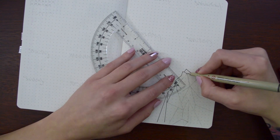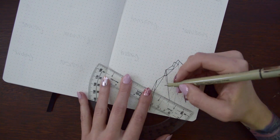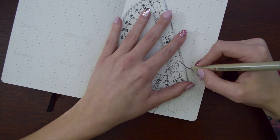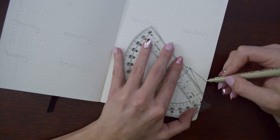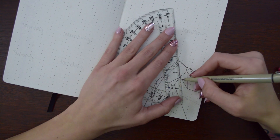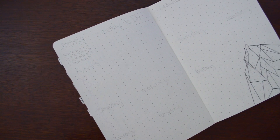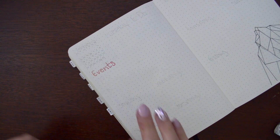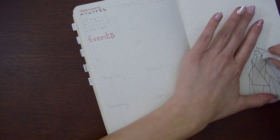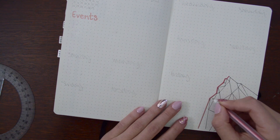For my weekly spread, I did another little geometric mountain coming out of the bottom right corner. I felt like I had gotten a little bit more of a hang of it at this point and I really enjoyed this one. It was also much easier to do it with the black pen so that I could keep my pencil lines there and then erase them afterwards. And then I decided to go and outline the whole mountain with the metallic pen, which I really liked — it kind of makes it look like a sticker or something.